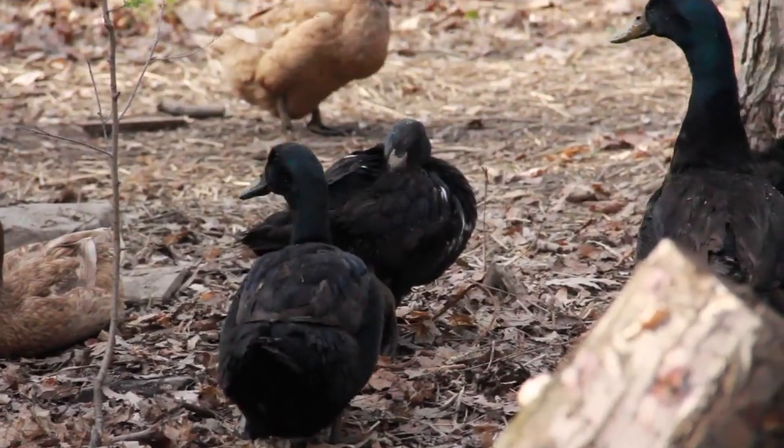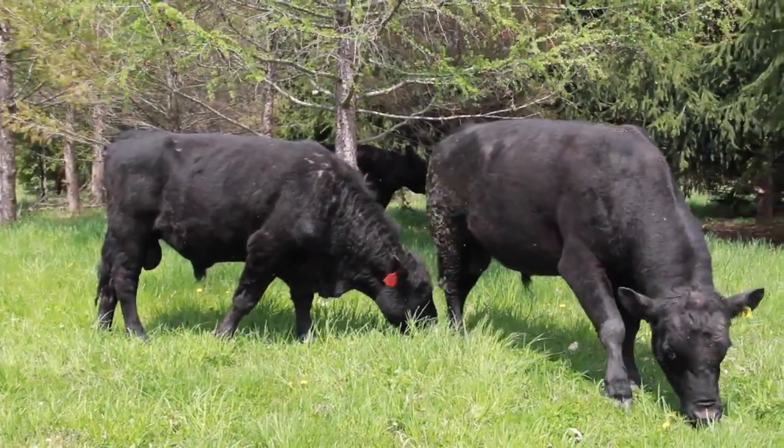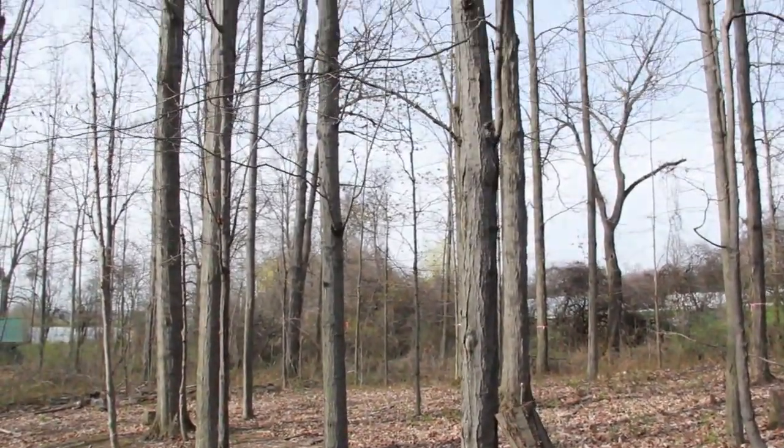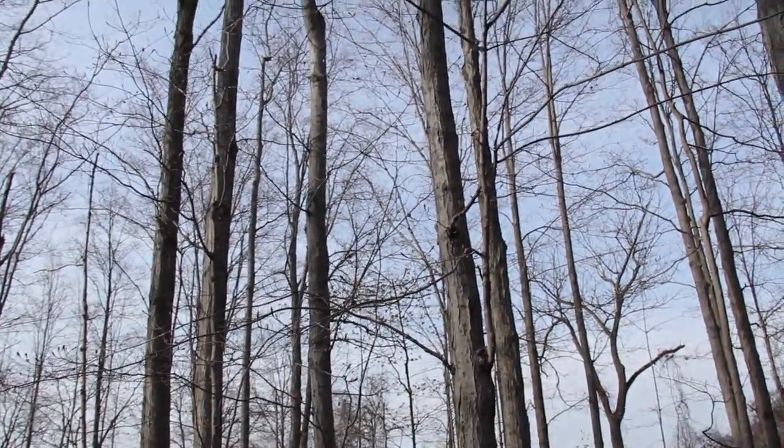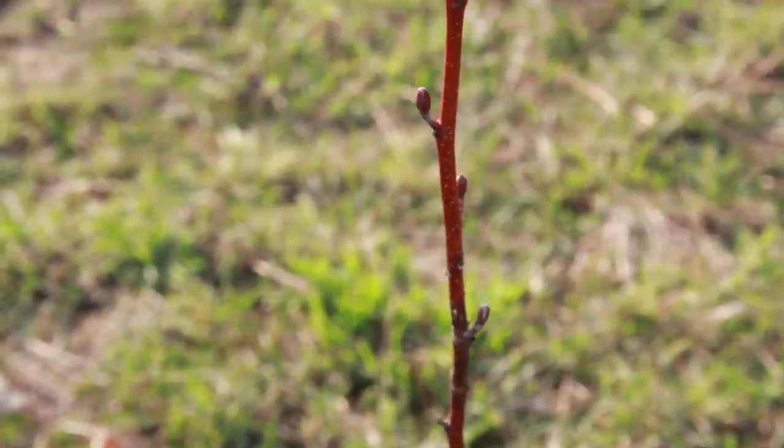Silvopasture is the intentional combination of trees and livestock, from small birds to ruminants or even larger animals. That can mean bringing animals into the woods, or bringing the woods to them. We're thinning out some pieces here that will become future silvopasture, and also bringing trees into the pasture — figuring out the balance between the two. It really depends on the species of trees and animals, making each system unique and unpredictable.